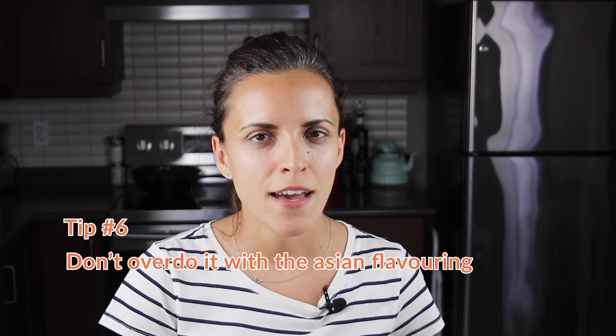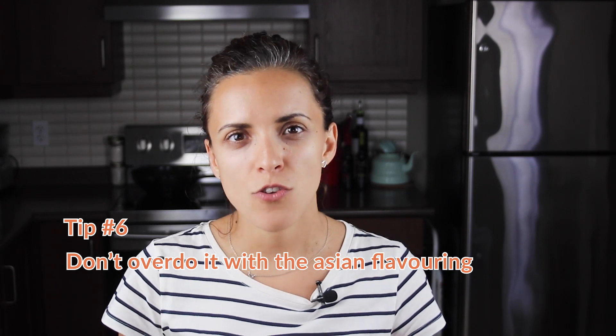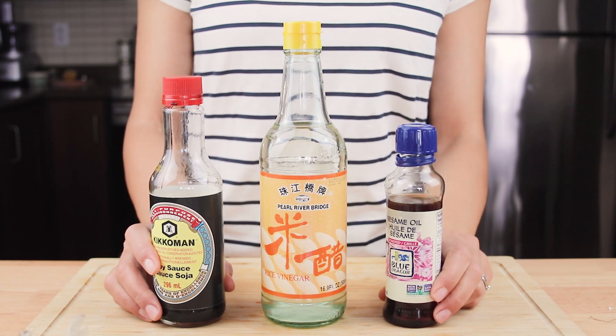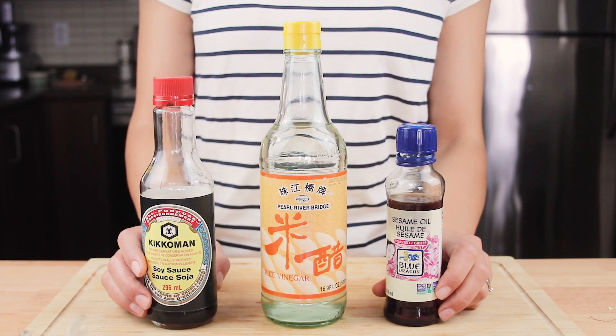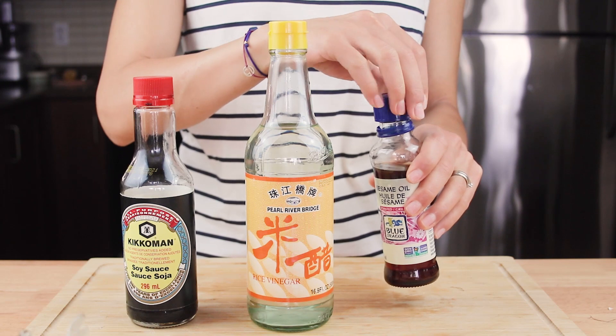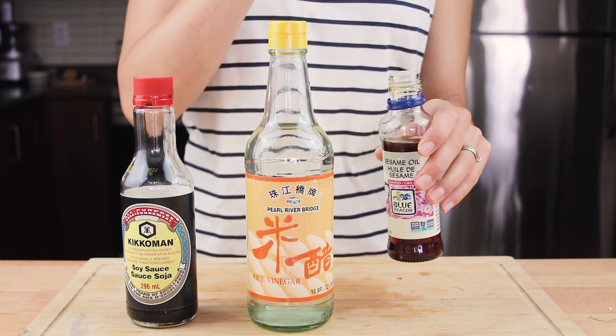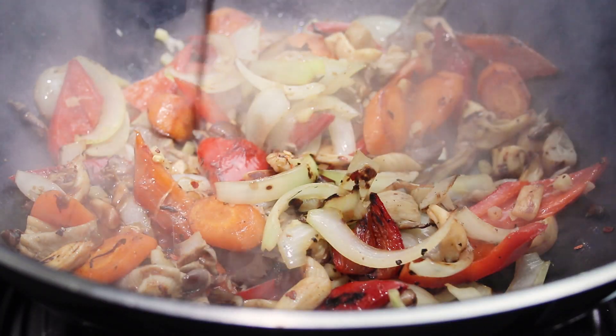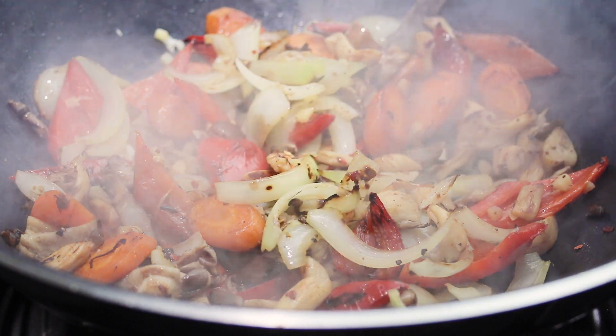...would be: don't overdo it with the Asian flavoring. For the stir fry I'm going for some really basic seasoning — soy sauce, sesame oil, and rice vinegar. But be careful: over-seasoning a dish will most likely compromise it. Since the veggies already have salt, one to two tablespoons of soy sauce will be just enough to boost the flavor.